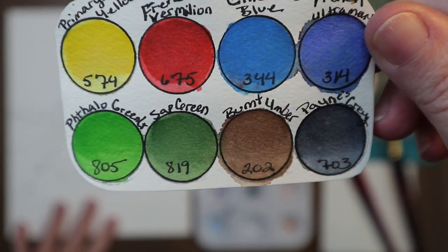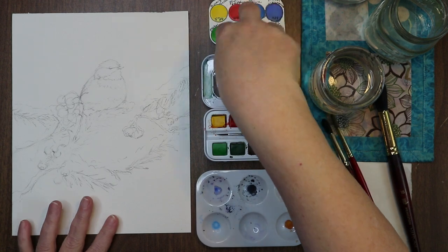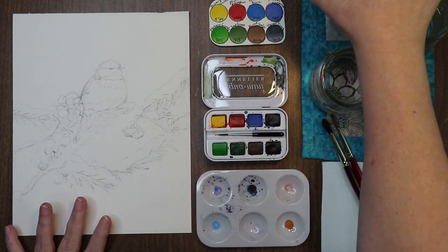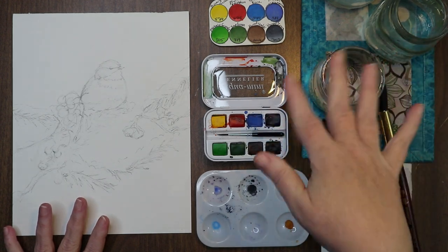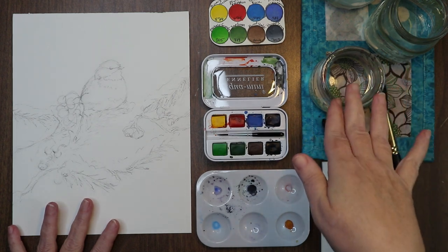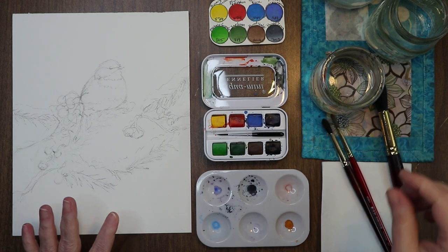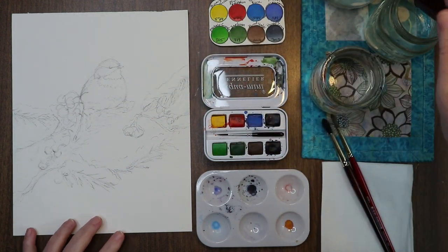I have out my water — my three water glasses. I have my large one back here for clean water and then I have my two small ones for dirty and less dirty. Basically, dirty, less dirty, clean is the thought pattern when I start. Alright, so diving right in — I have my Princeton Neptune round number 18.